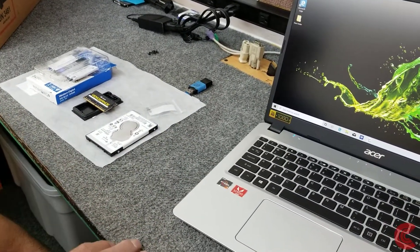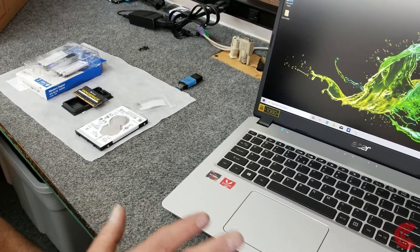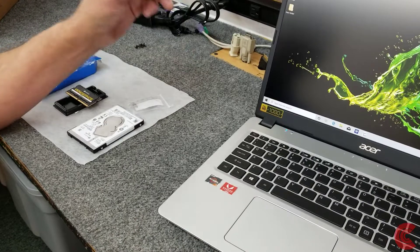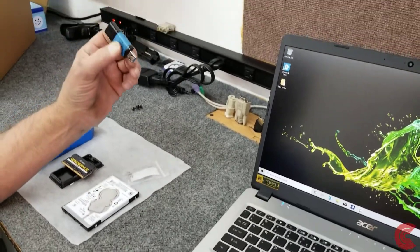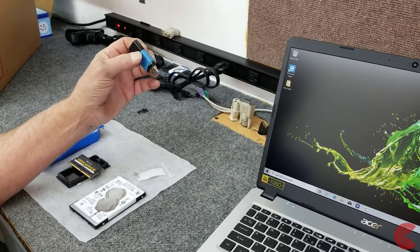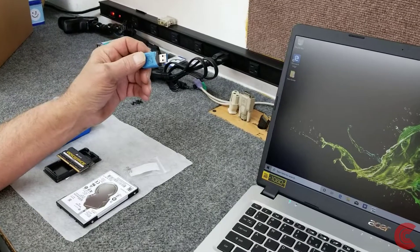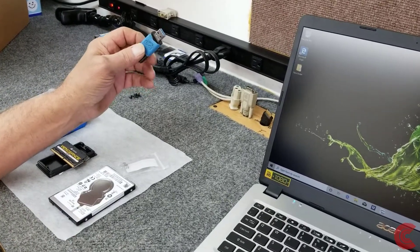Now, once I put that new SSD in here, I decided to do a clean install of Windows 10. I've got my USB drive that I'm going to boot up to install Windows 10. You can watch some of my other videos on how to do that — it's pretty straightforward. We'll just boot off of the flash drive, do a clean install, get all the updates, drivers, and that kind of stuff.